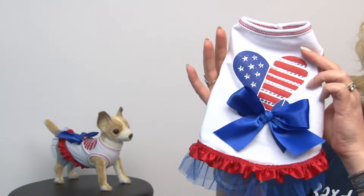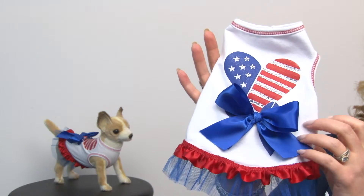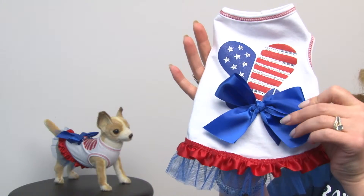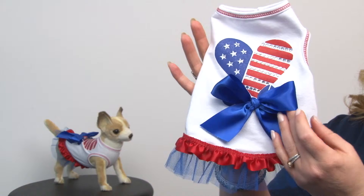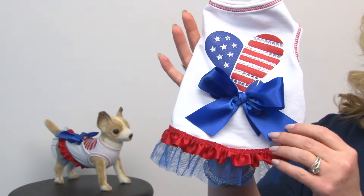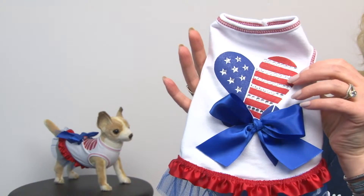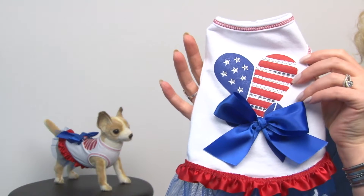The company is Icy Spot and they have unique and adorable styles for dogs. As you can see, it's got a gorgeous large satin bow that's sewn on as well as a pretty heart flag print that's embedded with these gorgeous rhinestones.